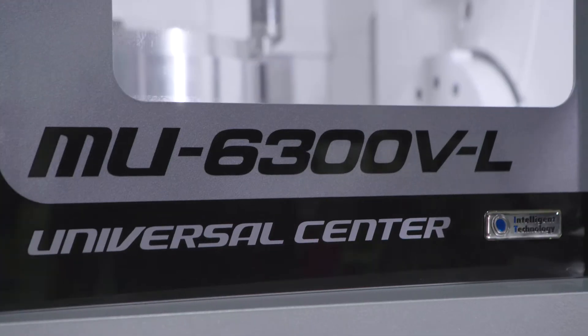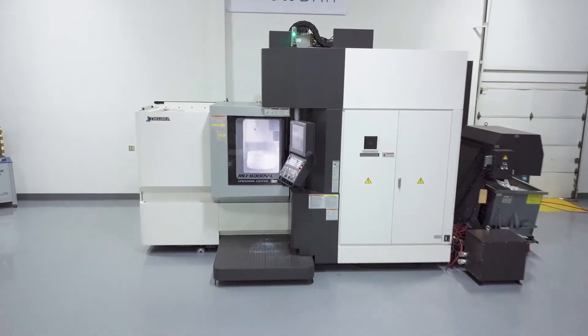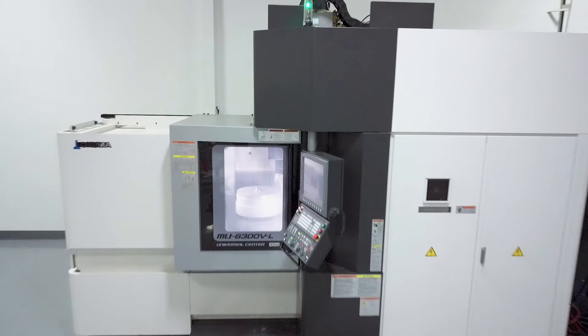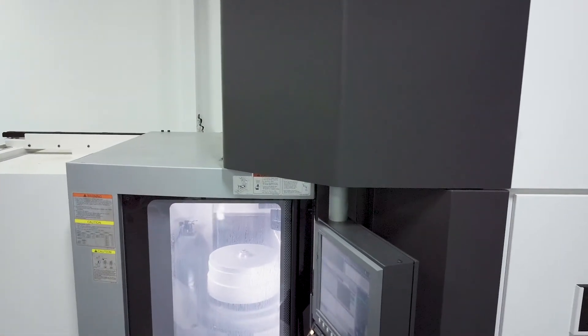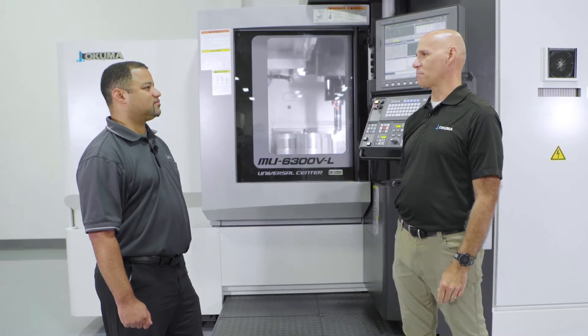Today we're here to show you the MU6300 VL. The MU6300 is a bridge-style construction which gives us accuracy, rigidity, and thermal stability. Jacob, can you explain why thermal stability is important to 5-axis machining?